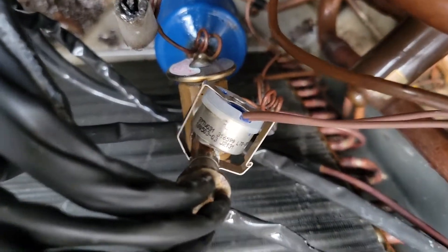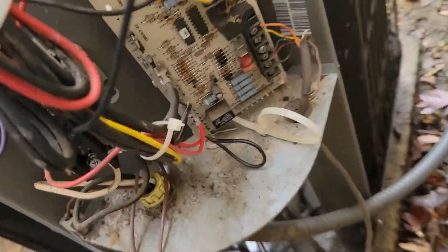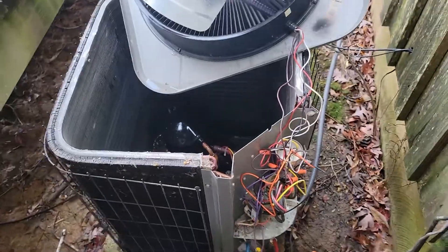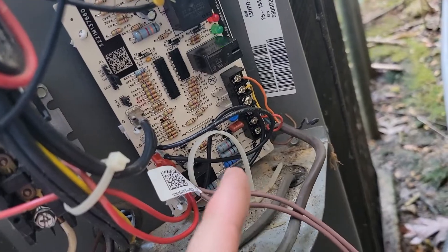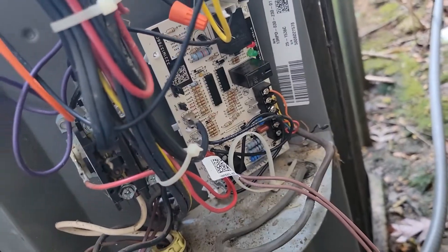Got the new defrost thermostat connected to the liquid line. We're going to install the new board and then I'm going to initiate a forced defrost and show you how to do that. New board's installed wire for wire. The board is very easy — you just look where the wires are and then you put those on the new board. Just do it wire for wire.